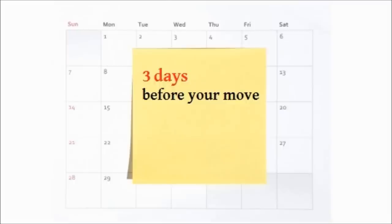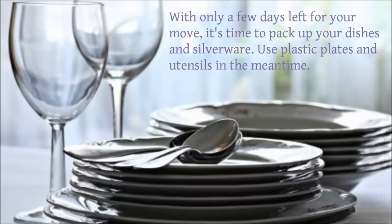Three days before your move, it's time to pack up your dishes and silverware. Use plastic plates and utensils in the meantime.